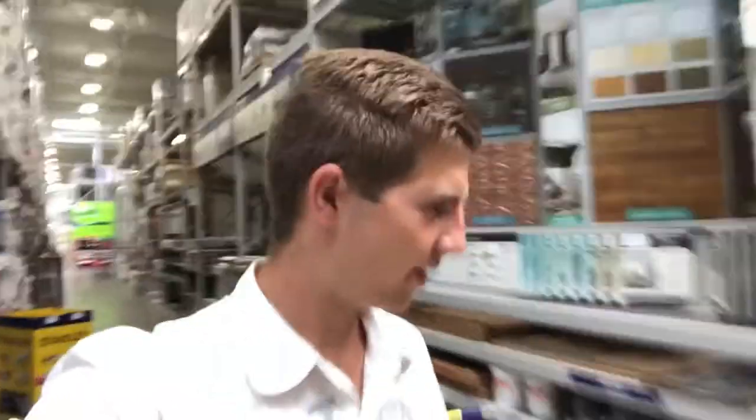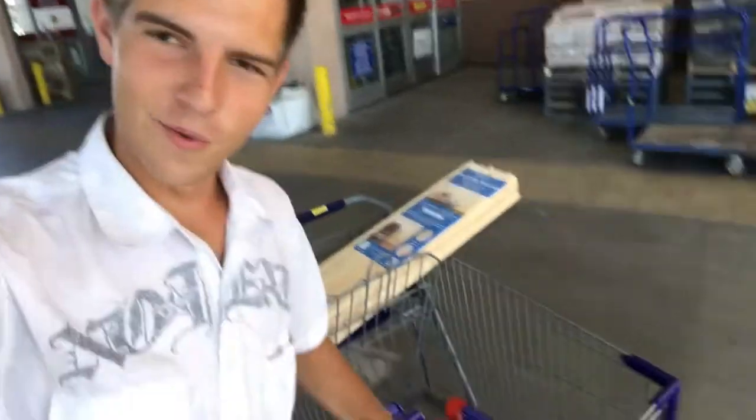I'm gonna go ahead and get some of the spray foam so we can spray all the insulation in and then we can come back and continue. We're now at Lowe's. I just picked up all of their walk-tight ceiling foam stuff, so we're gonna go ahead and get that all squared away. Now that we have all this, we're gonna get some more tongue and groove and hopefully get some more stuff done on the van.